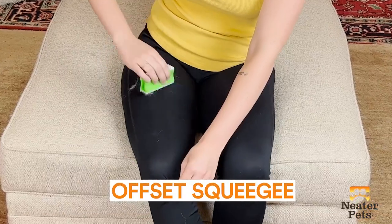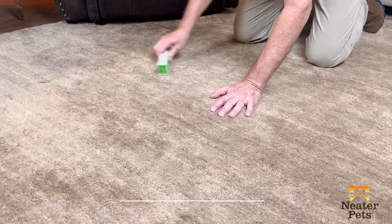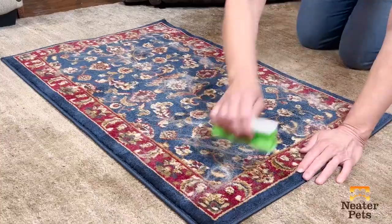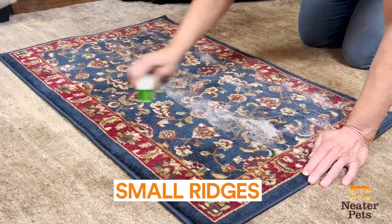The Fur Dozer's 3-in-1 design and multiple size options will have you plowing away pet hair and lint like magic. No matter the surface or fabric, there's a way to solve your pet hair problems.